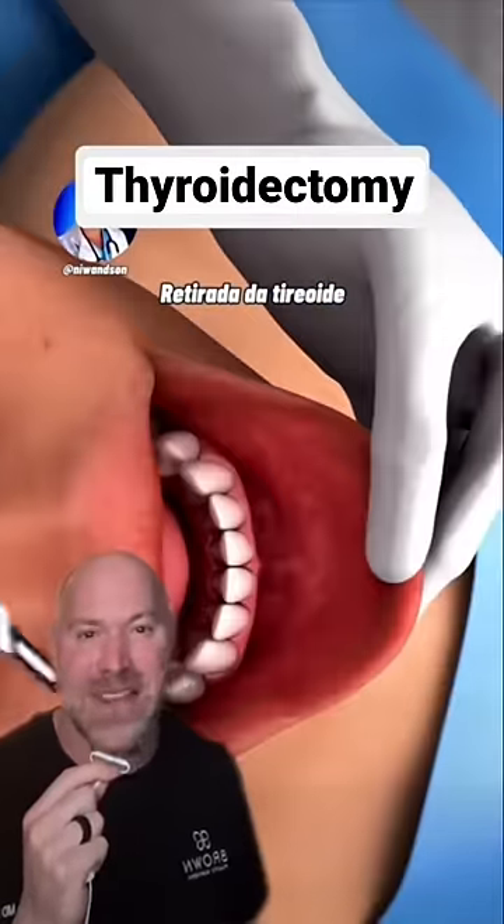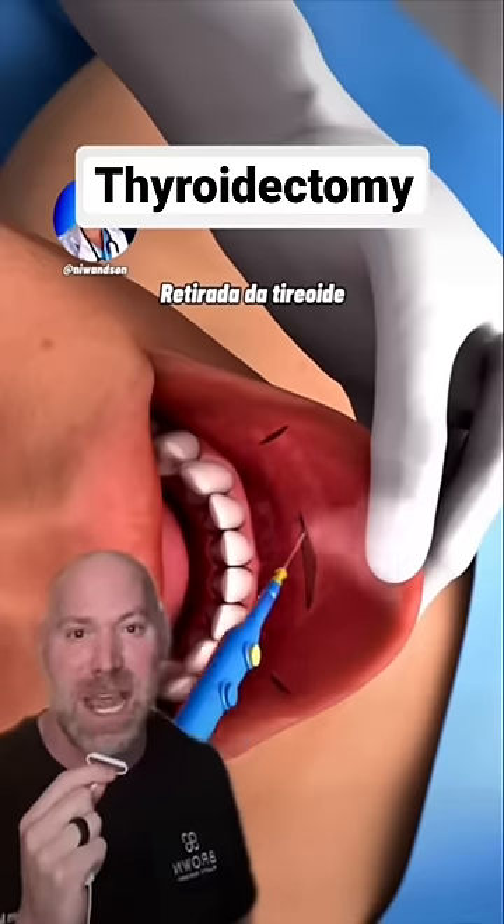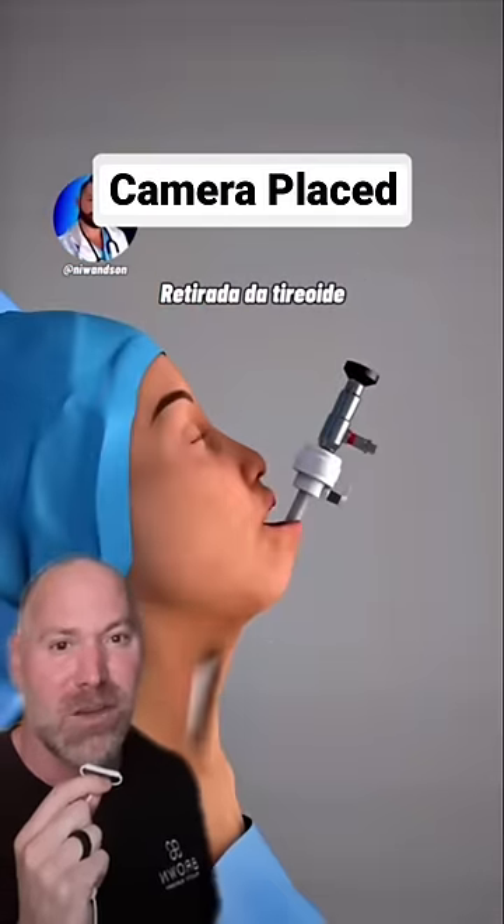This is crazy. We did not take the thyroid gland out through the mouth when I was in training. So they're making two working ports and a camera port. They're going to place a trocar in and the camera then goes right down under the skin.